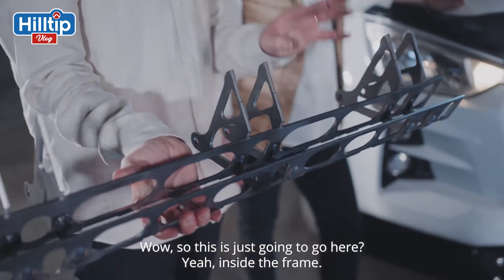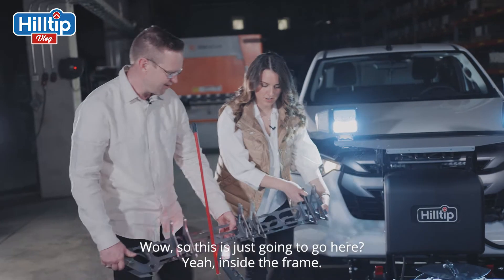Look at this lightweight structural frame that is integrated in this box construction, ready with the trip spring brackets and cutouts for lightweight structure. So this is just going to go inside the frame.